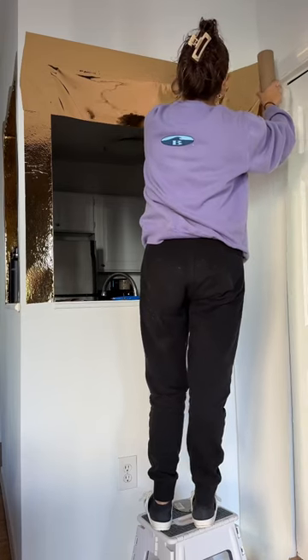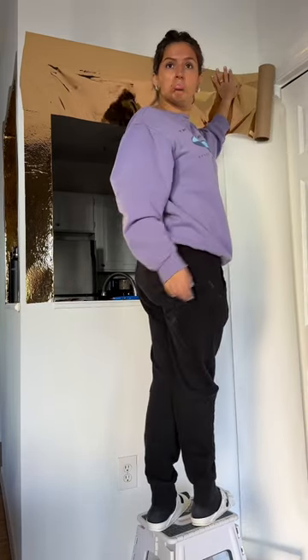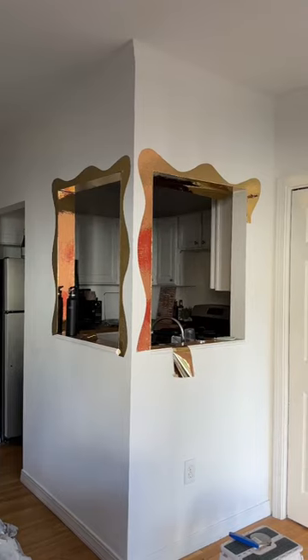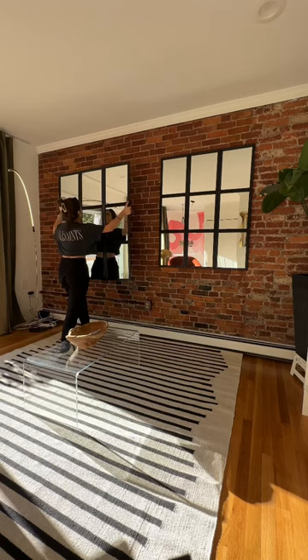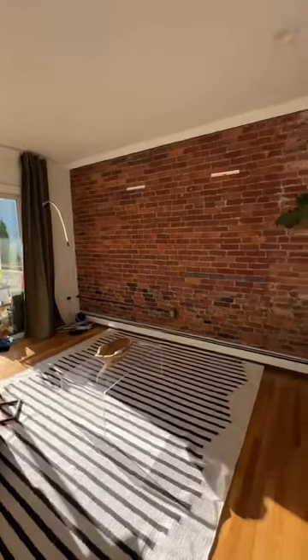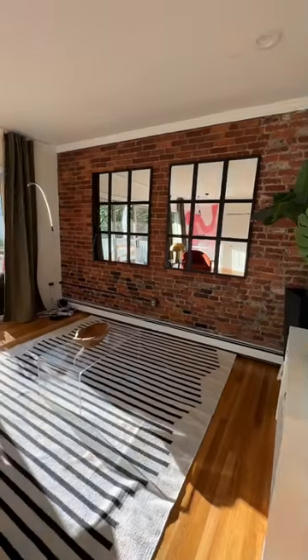I then went back to this and — we ran out. A total bummer in the middle of a project, so we're left off with just this for now. But we shifted gears and decided to hang these mirrors even though the couch is still not here. Look at the difference it makes in this space — so much larger.